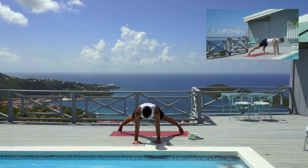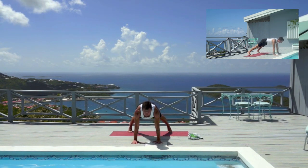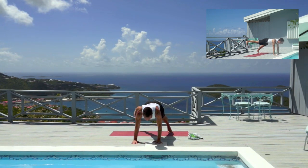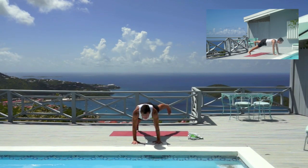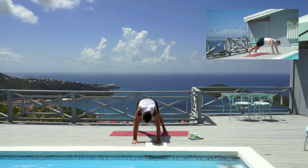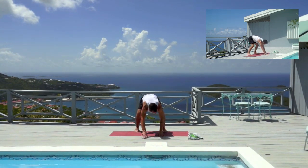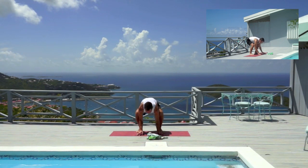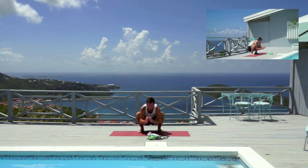Coming all the way into a wide-legged plank — step your feet in about a foot on either side. Keep your chest moving forward and pull that belly in. Let's lift your right leg, then switch, the left leg comes up. I'm trying to keep my hips aligned. That's great — and let's walk all the way back. Start to bring those heels down, and as I walk back I'm going to bend my knees.